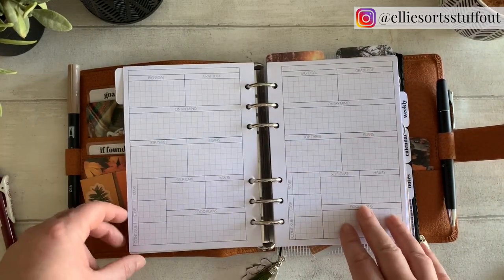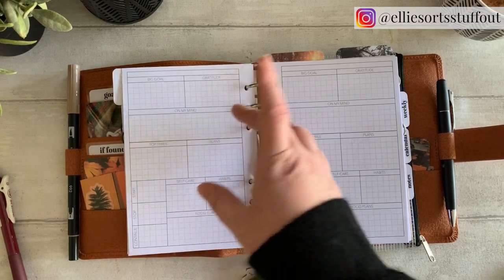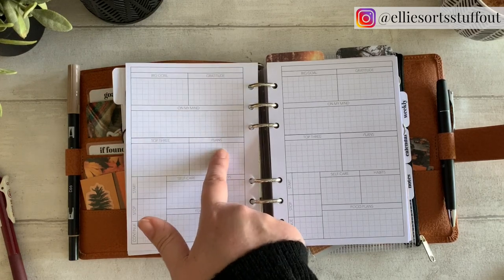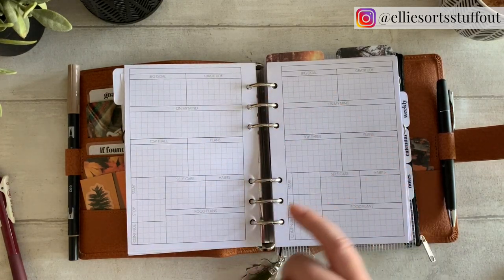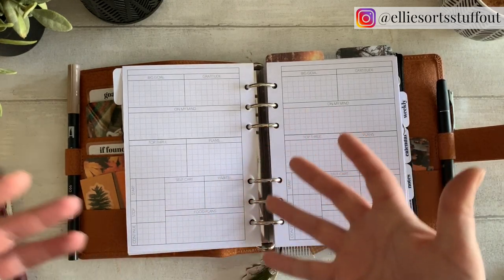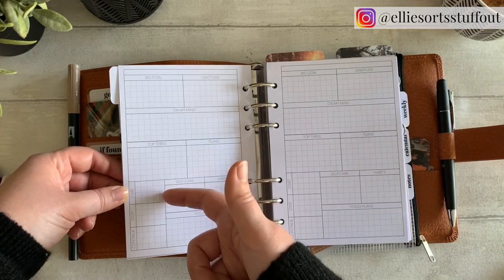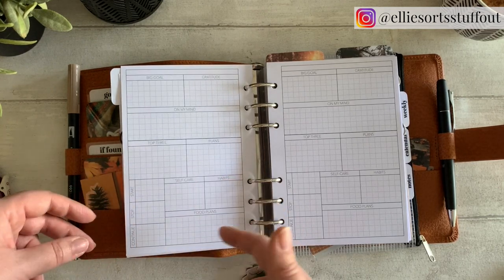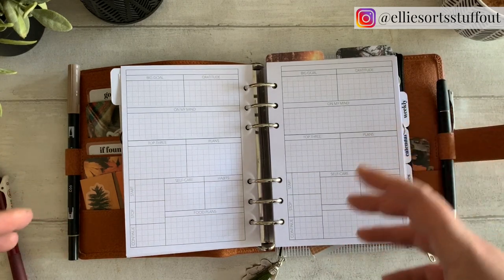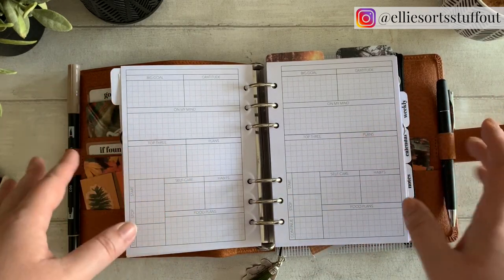Back to these daily pages. I've got here things like my gratitude and what's on my mind for a little bit of journaling. I've got a very brief bit for tasks and plans, but for me that's not the point of these. I've got self-care, habits and food plans because that's part of how I feel for the day. And a space down here for what I want to start doing, stop doing and continue doing from one day to the next — really keeping an eye on what I do, how I feel and how I act, rather than that pure to-do list, where-am-I-going kind of thing.